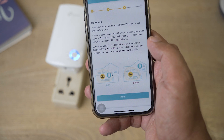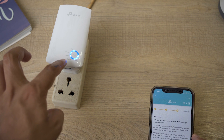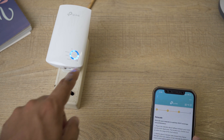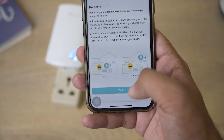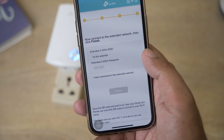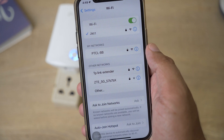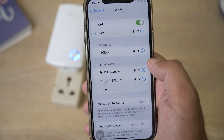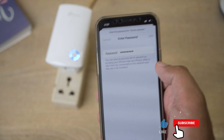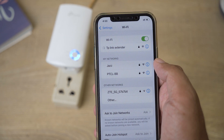The app will say 'Relocate your extender to optimize Wi-Fi coverage.' You can now see the lights on the TP-Link extender — power, wireless, RE — and three signal bars indicating network strength. Press Done in the app. Then connect to the extended network: go back to Wi-Fi settings, select 'TP-Link Extender,' and enter the password — which is the same as your main home router password.